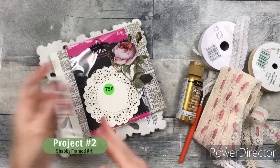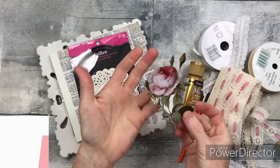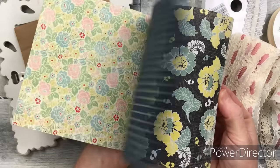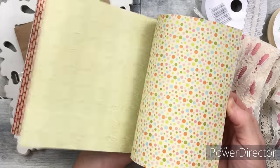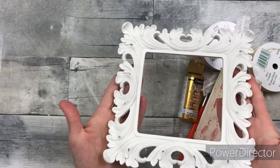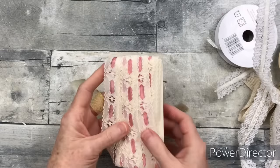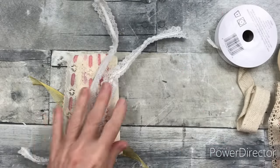Project number two: a shabby framed art. This is a cutout from a card — I just cut that right out. Then I have some doilies, part of a pad of paper that looks a little old and retro from Goodwill, a scrap of cardboard paper, and a beautiful white frame that doesn't have a backing. I have some Splendid gold paint, two paint brushes, scraps of ribbon from the thrift store and Dollar Tree — a variety of whites and creams and pink and gold.